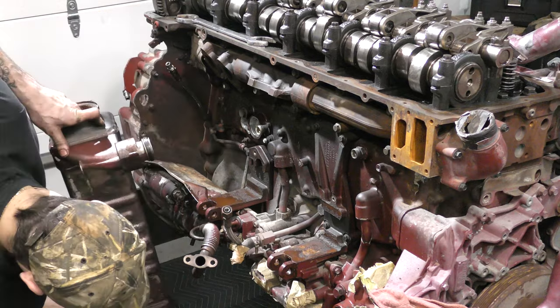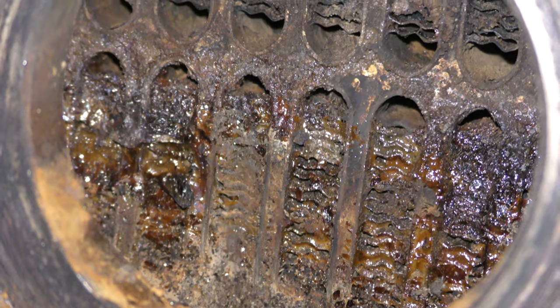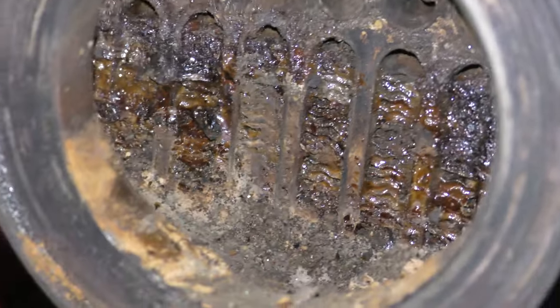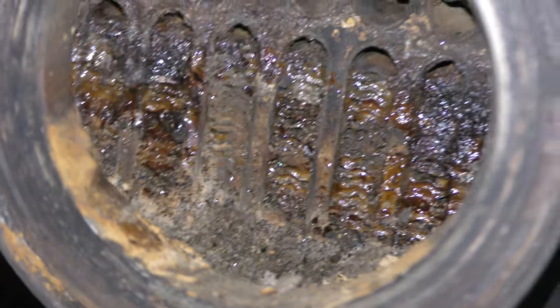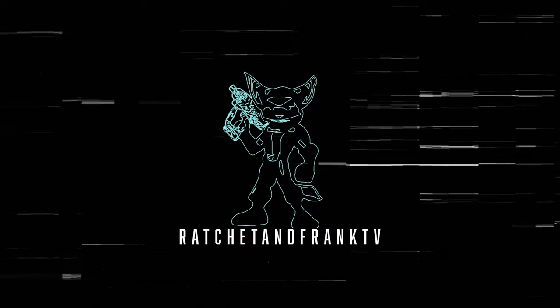Depending on how lucky you are, your cooler may have something else waiting inside of it, just like mine does. We're actually going to pull this thing apart and see exactly what this stuff is, as well as what would cause it, in another video. But for now, thank you guys for watching — I will see you next time on Ratchet and Frank TV.